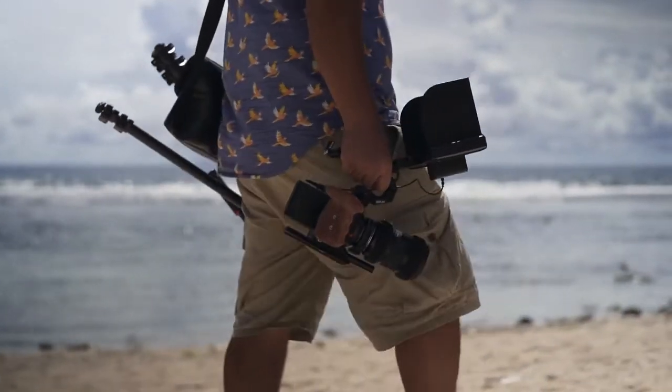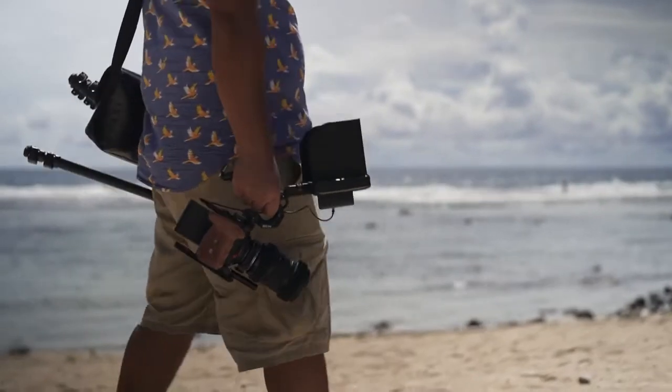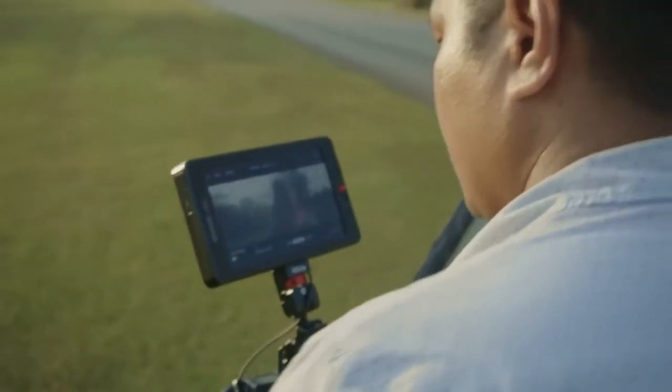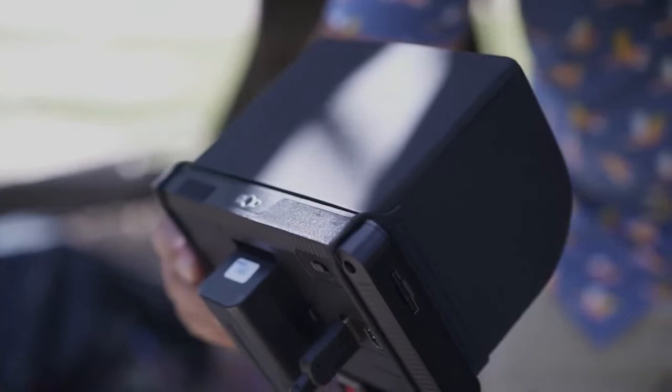Today I want to talk about a monitor that has been in my kit for over a year and has really helped me produce some of the best images to date. I'm talking about the OCT7 monitor from OCTech, and here are some of the reasons I fell in love with this monitor and have taken it on almost all of my shoots.